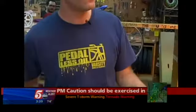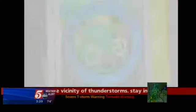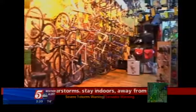Rob DeHoff's shirt says it all: pedal less oil. He's the owner of Varsity Bikes and Transit in Minneapolis, and his goal is to get more people to ride bicycles. He says, "We really encourage people to use bikes as transportation, and that's a very Living Green sort of thing."